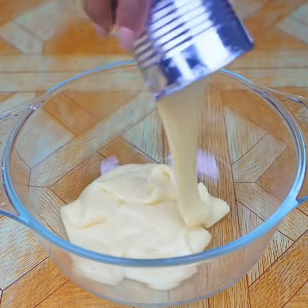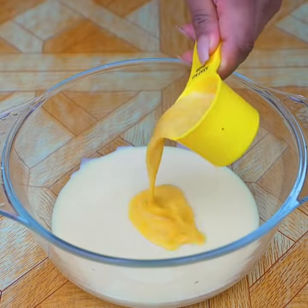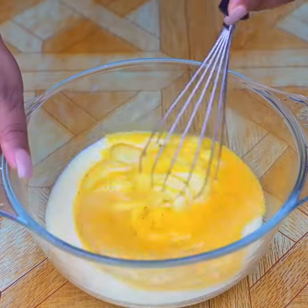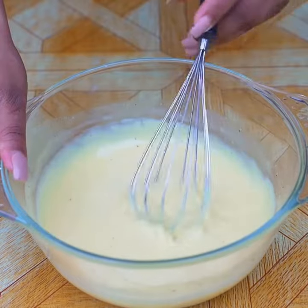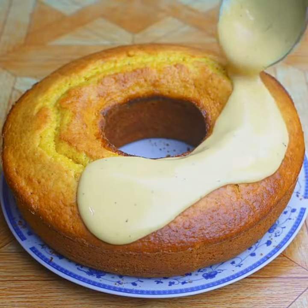While the passion fruit cake is in the oven, prepare the topping: add a 400-gram can of condensed milk and 50 milliliters of passion fruit juice, then mix well. When the cake is ready, take it out of the oven.